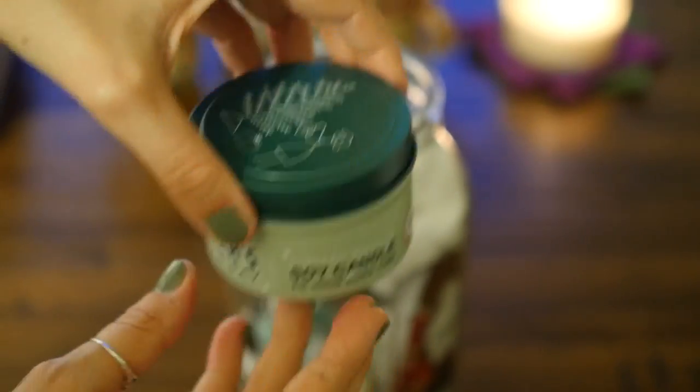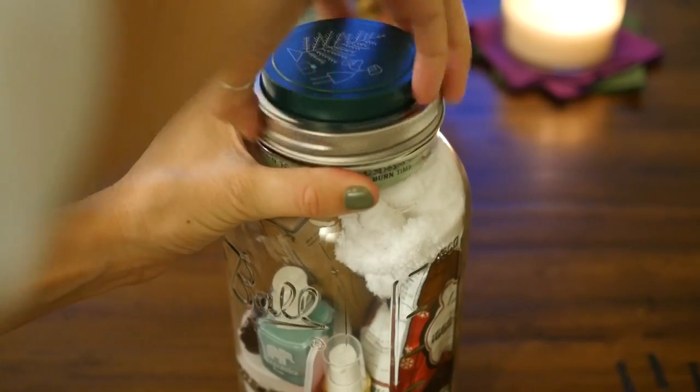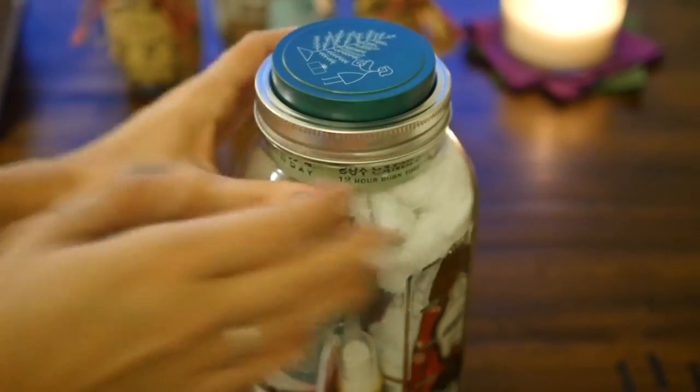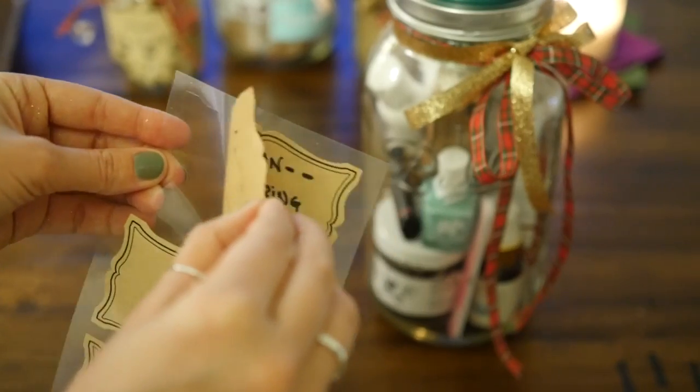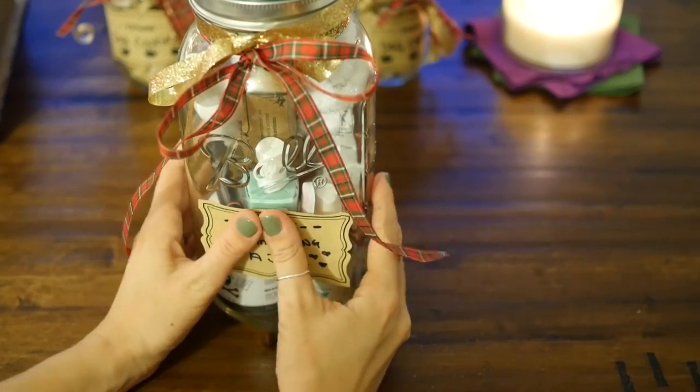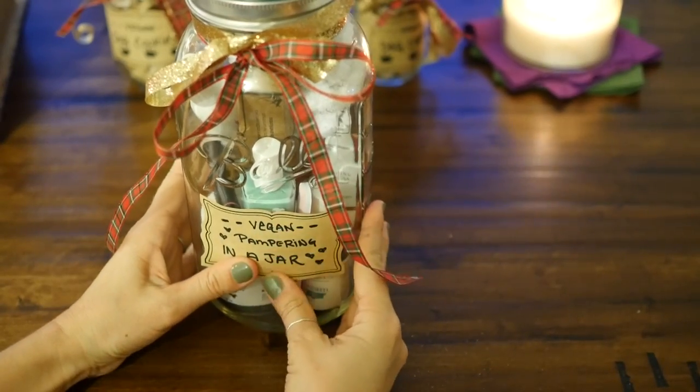This is so cool — these Meyers soy candles actually fit right within the lid, so you can use them in place of the lid that's there. Tie on some ribbon like the rest, add your label, and you are ready to go. You're going to make someone very happy this holiday with this gift.